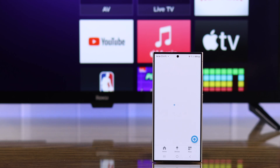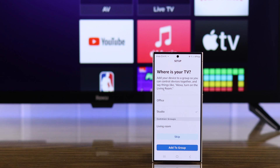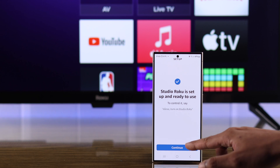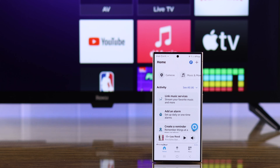Then tap on setup device. If you have any Echo devices, you can also choose them from here so that you can control your Roku TV using them. So we're going to choose both our devices and tap on link devices. Then you can add your TV to a group or location if you want. Now press continue and your Roku TV is now successfully connected to Amazon Alexa. You can also set up other Roku devices if you want, or just close out to finish the setup.